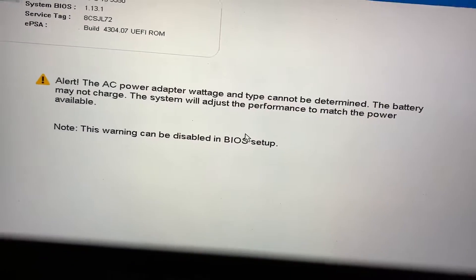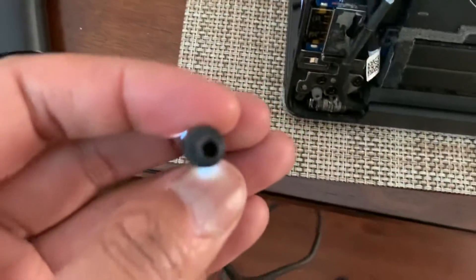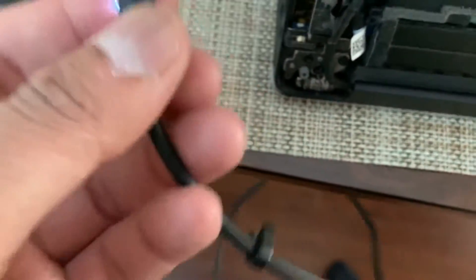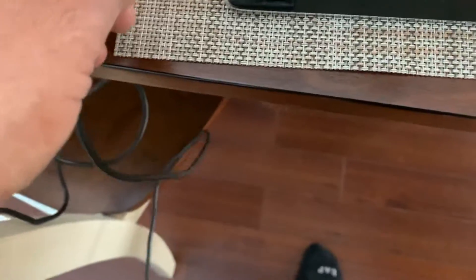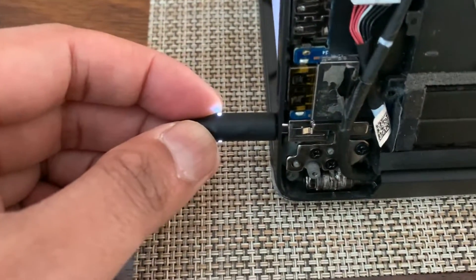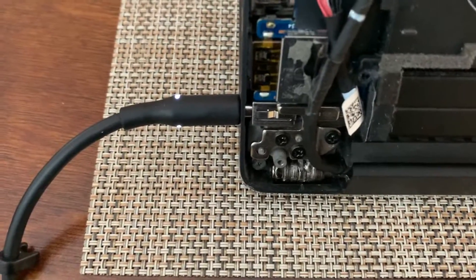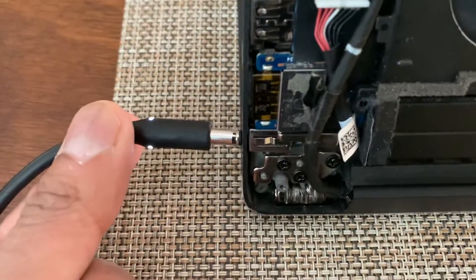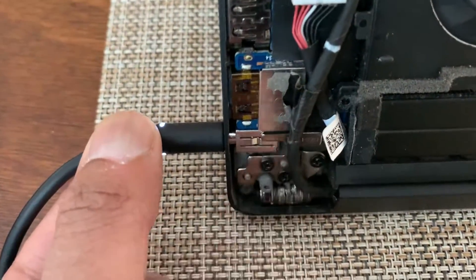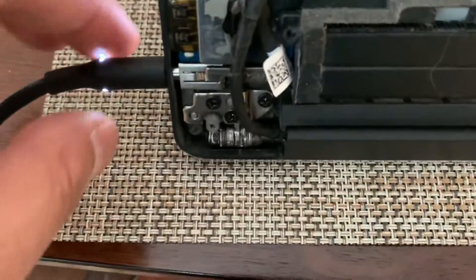I found a quick fix for this. I saw online somebody mentioned that the center pin for their adapter was bent, but I have two adapters and my center pins are fine. I did start to notice that whenever I put the adapter in it wouldn't have that nice click. So I got curious, opened it up, and noticed that whenever I put the adapter in it would slide back. My theory was that because it's sliding back, maybe that center pin isn't making contact where it needs to be.